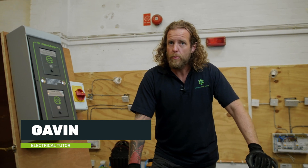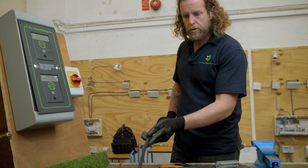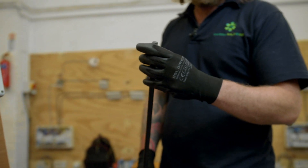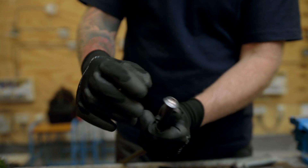Hi, I'm Gavin. I work for Universal Skills and today we're going to look at steel-wired armoured, referred to as SWA. I've got a short length of SWA here — that stands for steel-wired armoured. You can see inside there, that's the steel, that's the armoured.